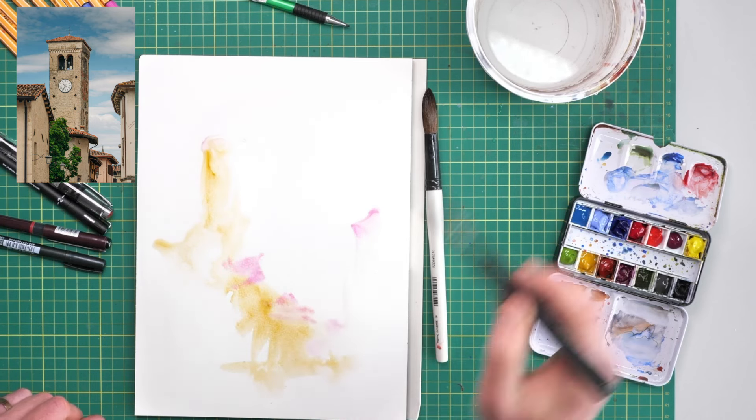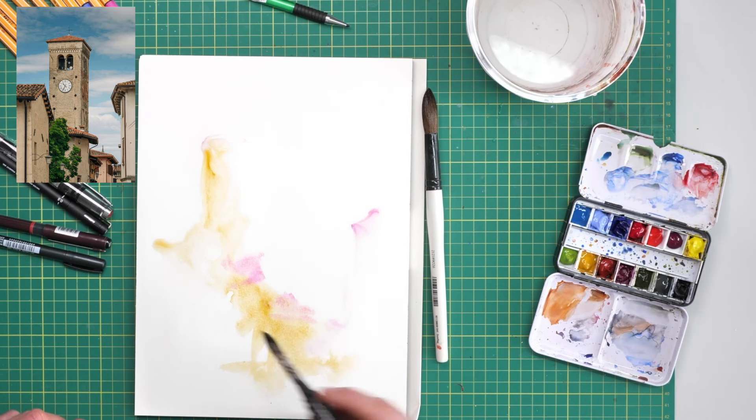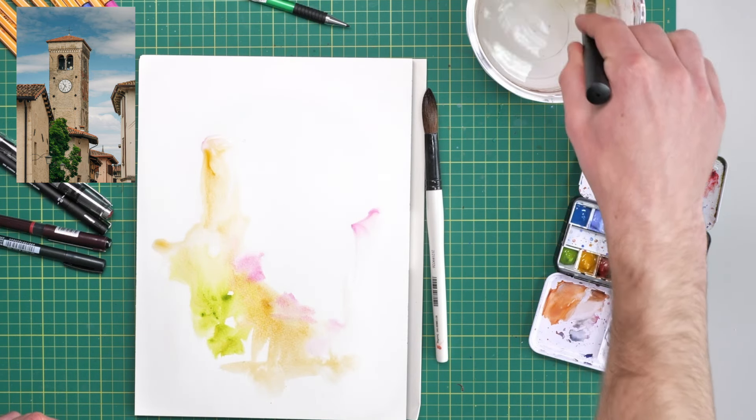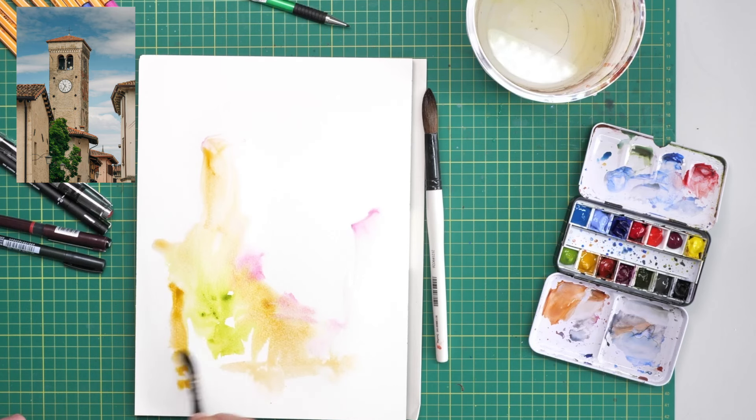The next thing people often fall down on is trying to overmatch the colors rather than keeping them simple and letting the art tell a story. We can spend hours trying to get the exact shade of brick, the exact shade of roof, rather than just trying to get an approximation that both works for the scene but also makes our art fun and lively.